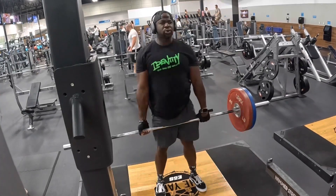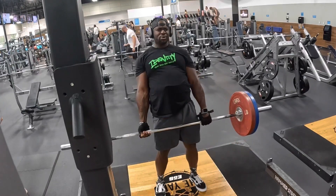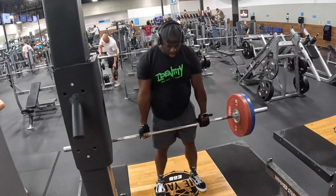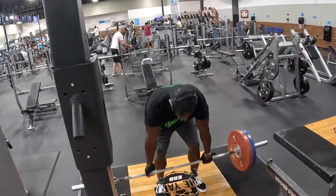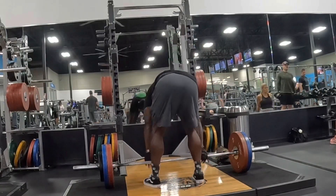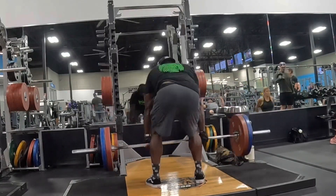Doing deadlifts here — started with a plate and a 35, just banging them out, getting warm. Didn't really do a lot of stretching or anything on the bike today. I had a short span of time so I wanted to make the best use of it. Here I am increasing the weight a little bit — giving you a different position and angle so you can see how I'm working.